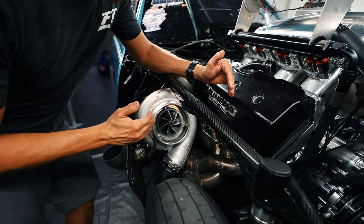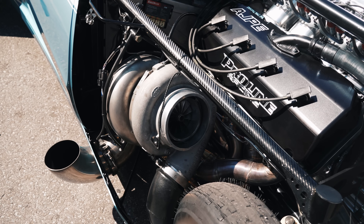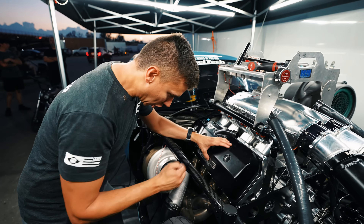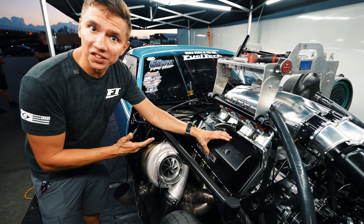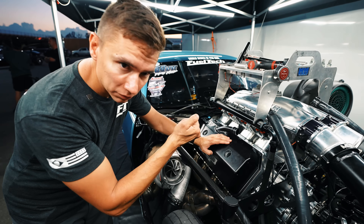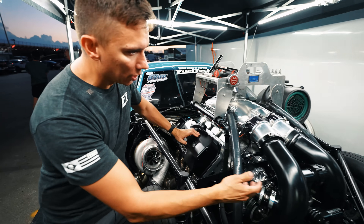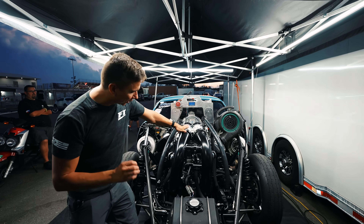There is nothing in between the engine and the turbo — there is no wastegate. Everything that comes out from this thing goes to the hot side of the turbo. When that happens, it spins the turbo and moves the air all the way to the intake manifold, but we have a little trick right here.